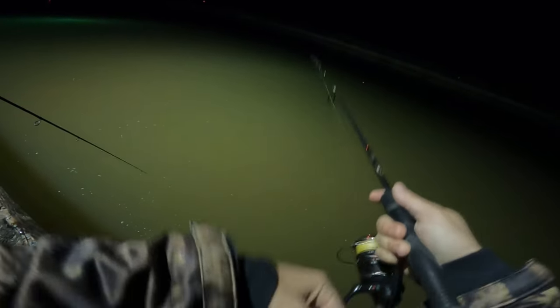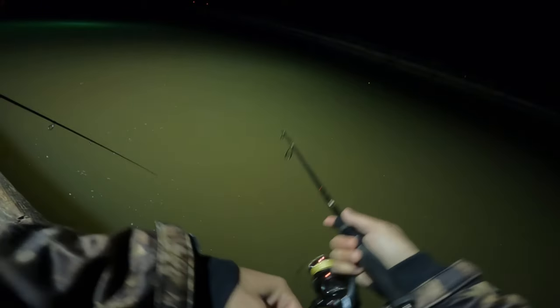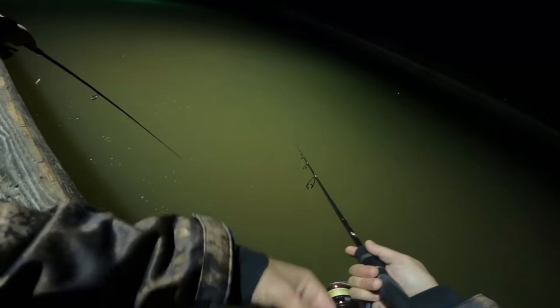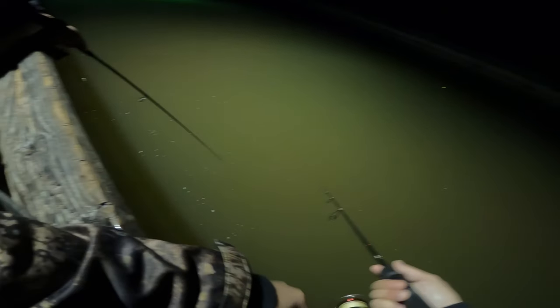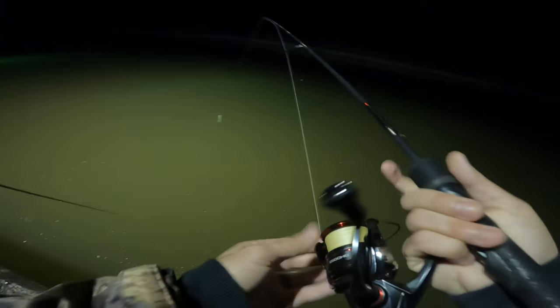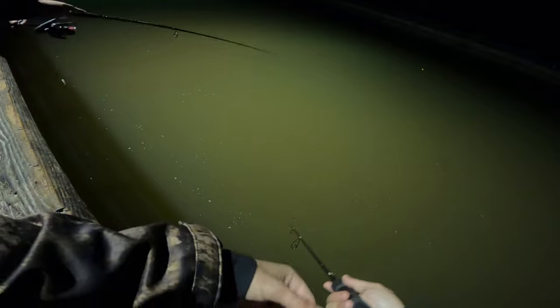Another tip: if someone nearby is using a popping cork, you can use that to your advantage. If a trout comes in to check out their cork and brings some buddies, cast your lure right around that same area — not directly behind them to steal their fish — but use that popping sound to attract fish to your lure too. Quick tip. Glow me up — there we go, sick.